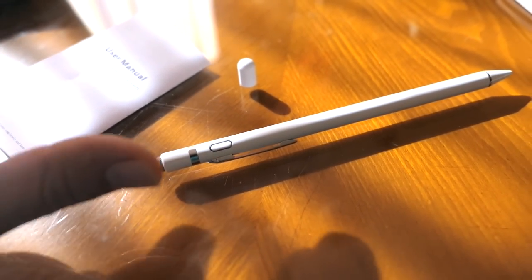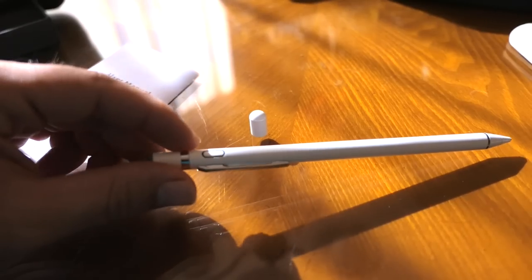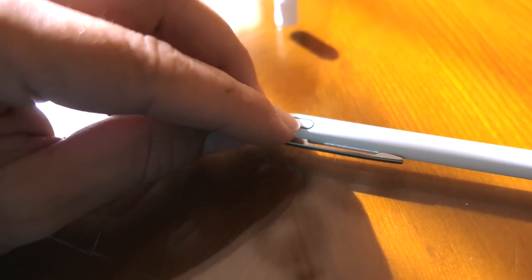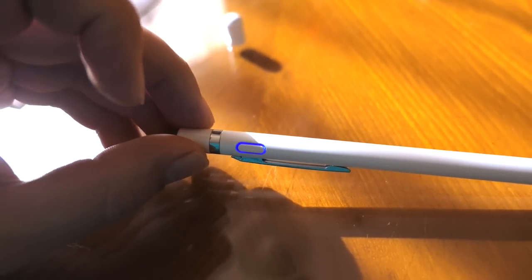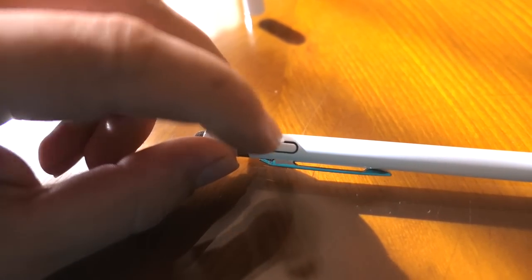When you power it on, the capacitive part of the pen starts to work — that's how it operates. It doesn't need to connect to a device, so it theoretically works like your finger but a lot more precise. To turn it on, just press the little button, and you can see a blue light which means it's on and ready to go. To turn it off, just click it again.